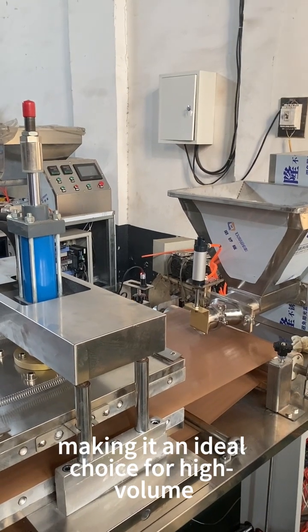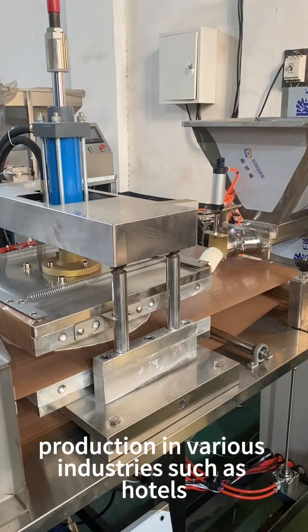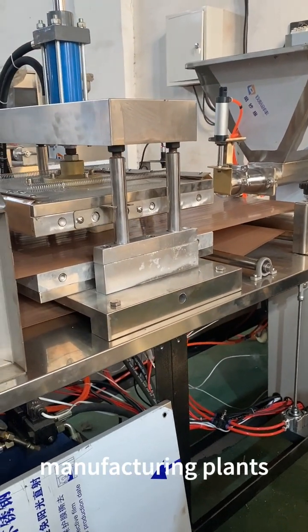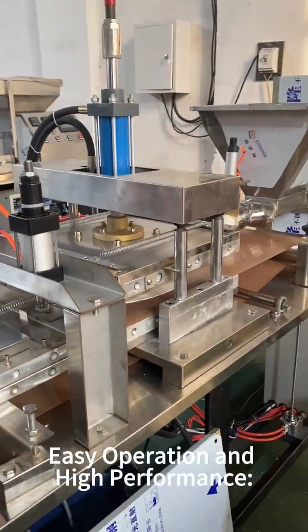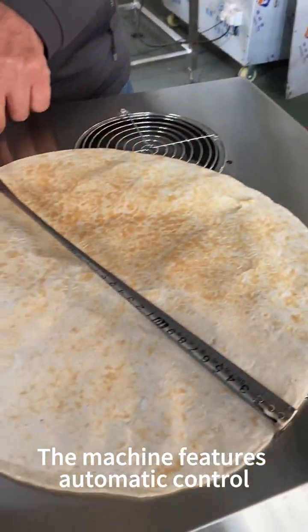making it an ideal choice for high volume production in various industries such as hotels, manufacturing plants, and food processing plants.